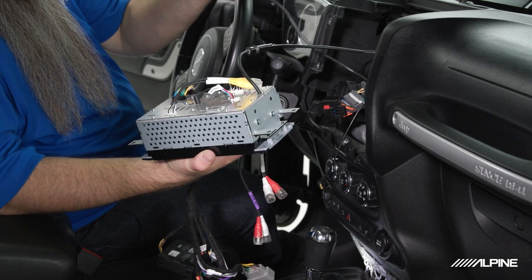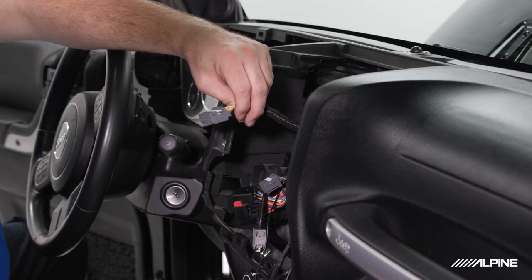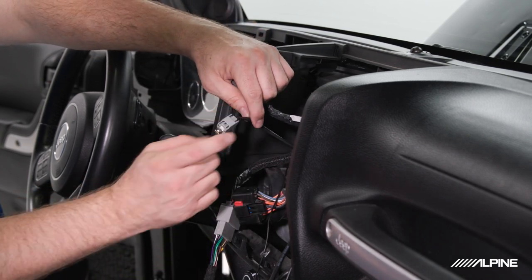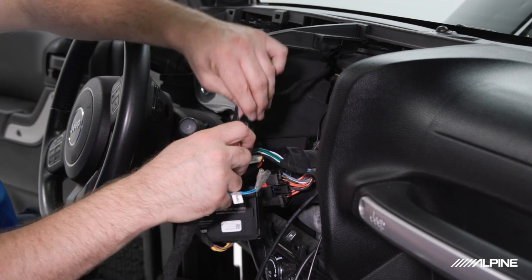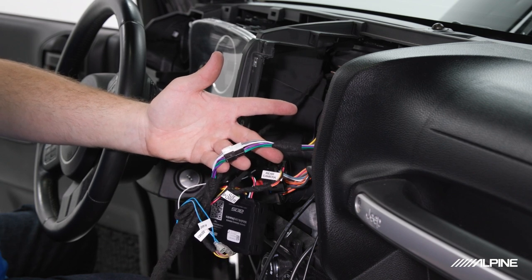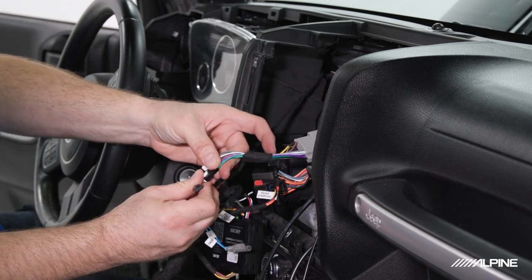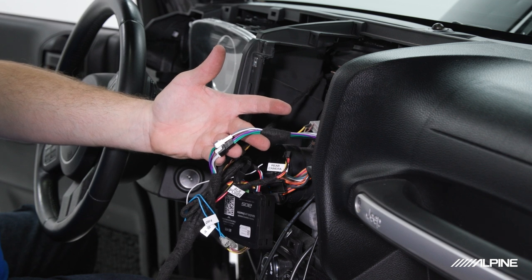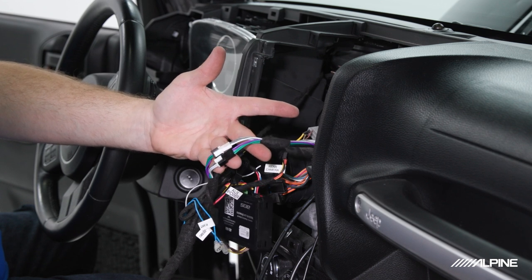Plug in our USB. Next we'll plug in our factory harness plug. Worth noting there are two plugs that will not be retained: the square plug and the factory USB plug — just tuck both of those off to the side. Last, plug in our OBD2 connection. This particular vehicle has the factory premium sound system; in those vehicles we do need to switch the front and rear speaker connections as outlined in the manual — plug white for black. This allows factory hands-free calling and navigation prompts to go to the appropriate speakers. If you do not have the factory premium system, you do not need to do this step.